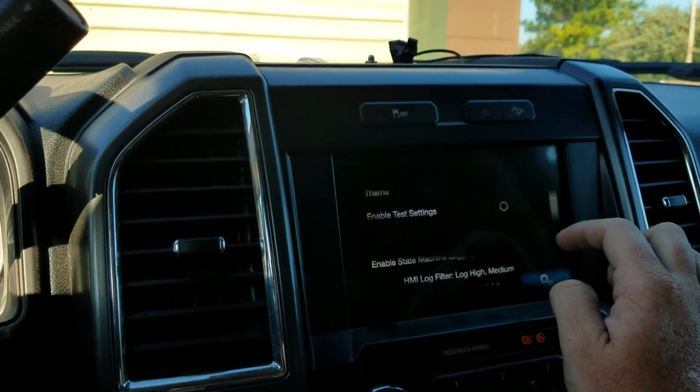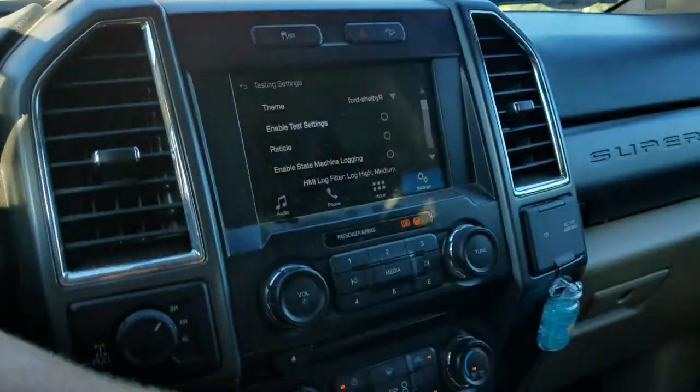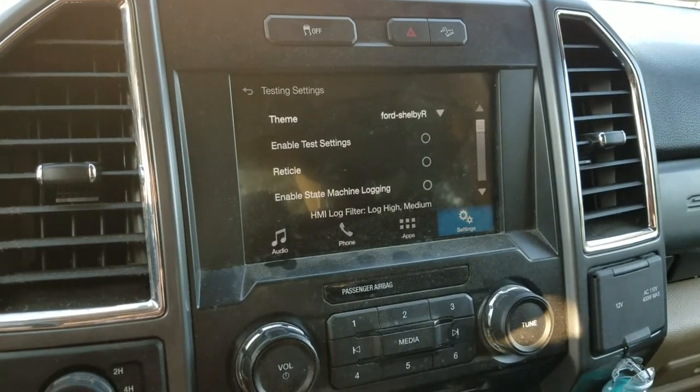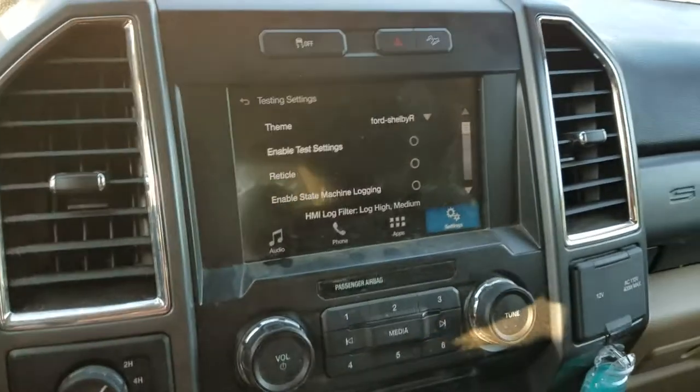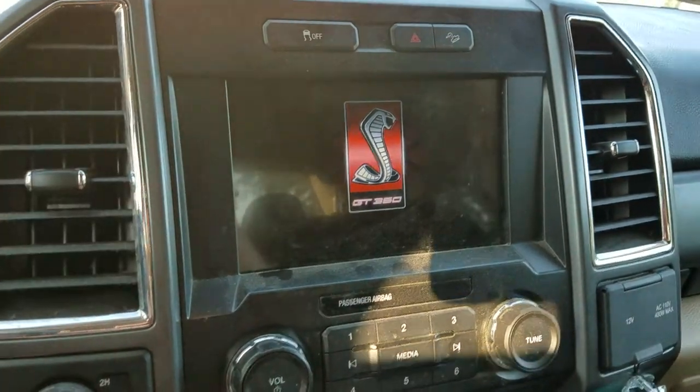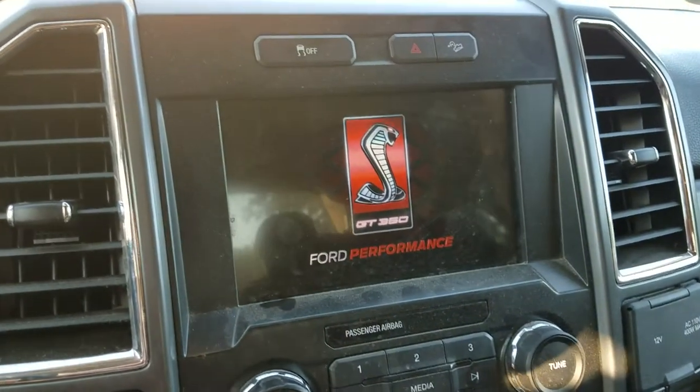Now, when I turn my truck off and open my door — forgot about that part — it shows Shelby GT350, Ford Performance.